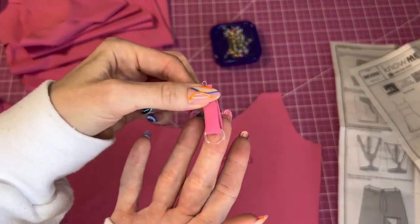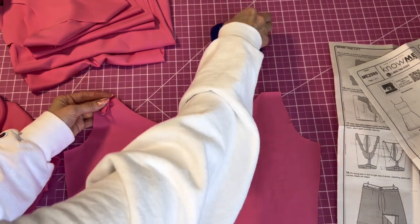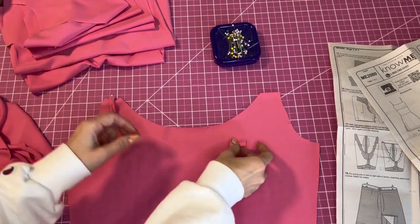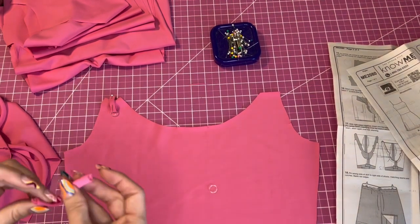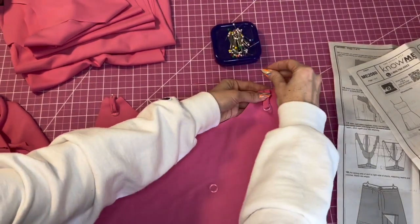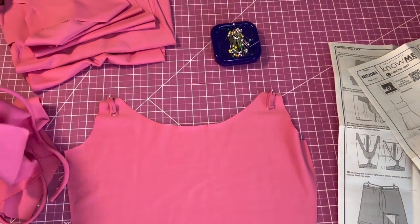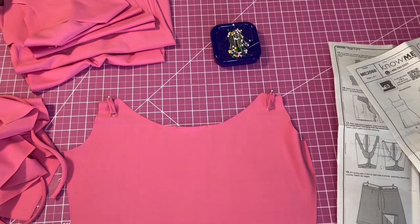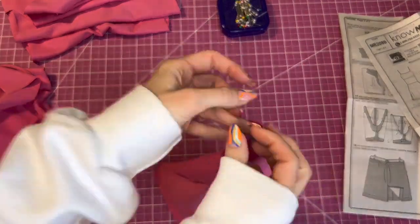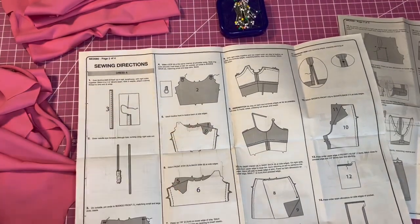Pin it to the top like that. Then we'll baste these just like we did the front bodice and move on to the next step. I basted the loops on with the strap adjuster loops. Now we're going to stitch the bodice front to the bodice back at the side edges.